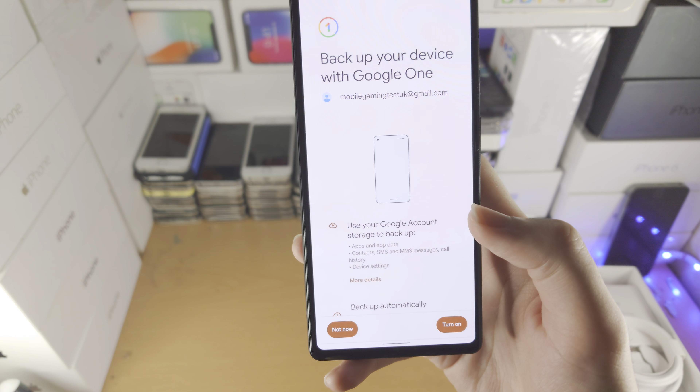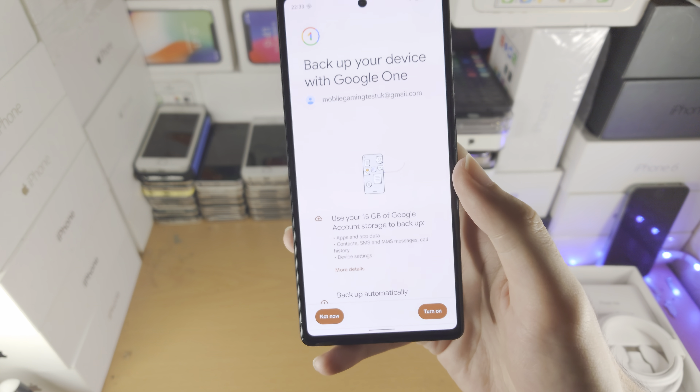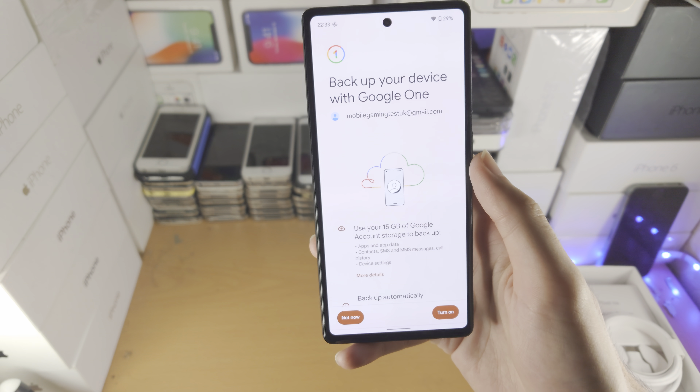Then you see Backup — just tap on Backup. Now it says 'Back up your device to Google One.' You just tap on Turn On and it will constantly back up your Google Pixel.